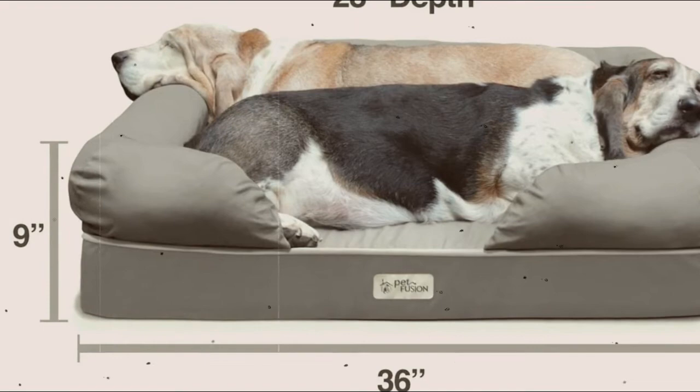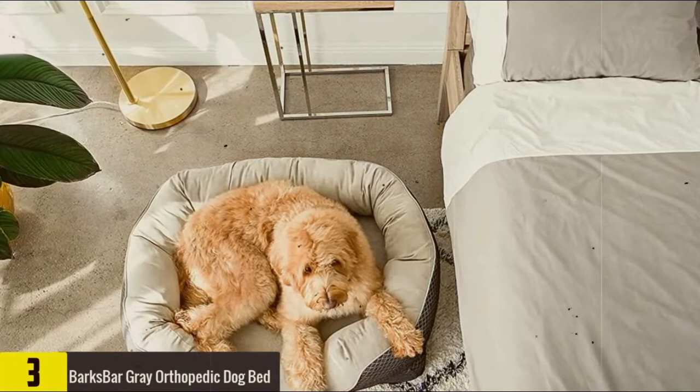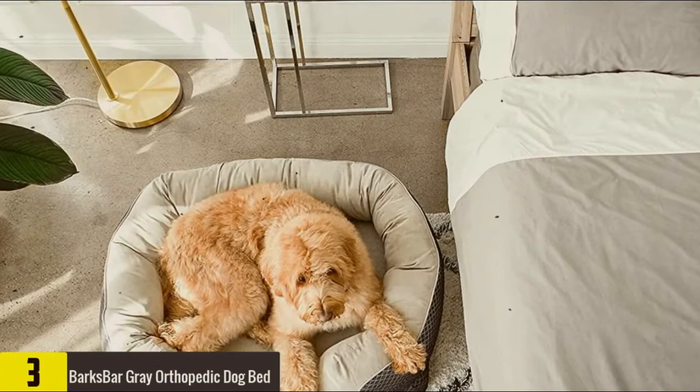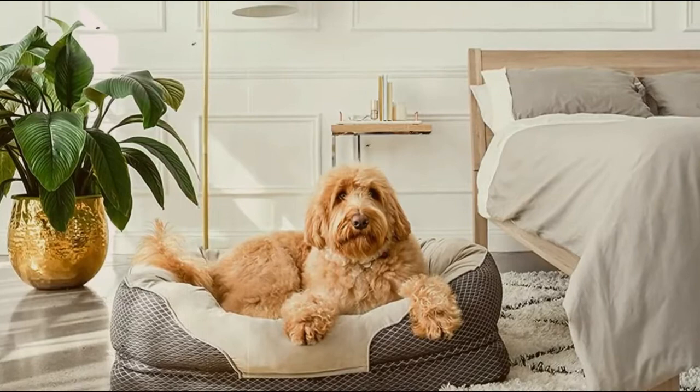At number 3, we have the Bark's Bar Grey Orthopedic Dog Bed. When it comes to buying a comfortable bed for your pooch, look no further than this Amazon bestseller, which provides great ease for small, medium, and large dogs over 100 pounds. The bed has both cotton packing and orthopedic foam, which will help support your dog's neck and spine when resting. It also has a rubber non-slip base that prevents it from sliding on the floor.